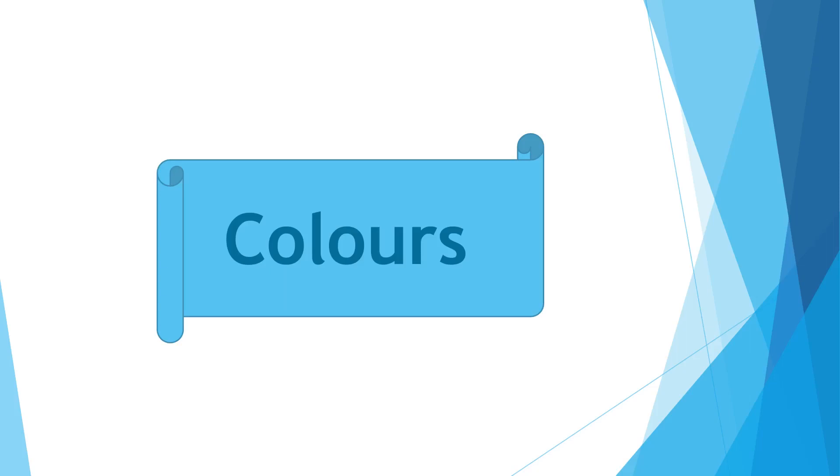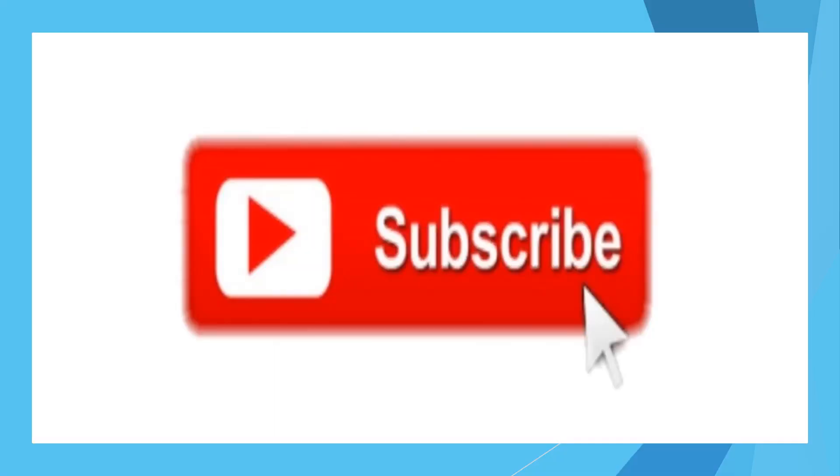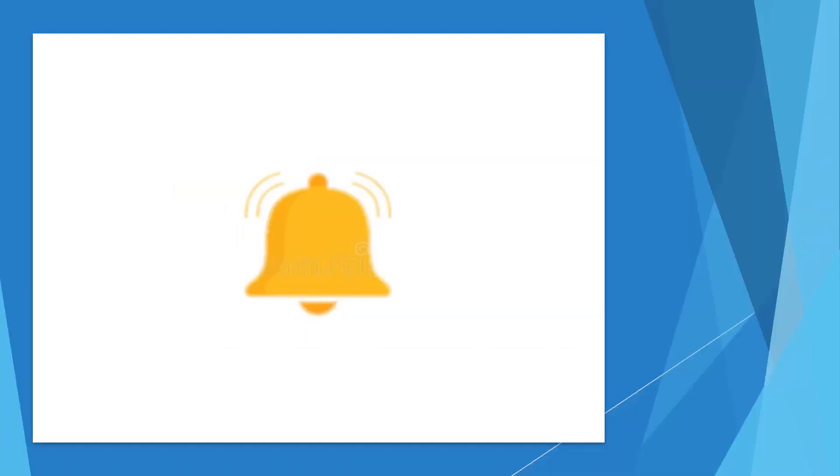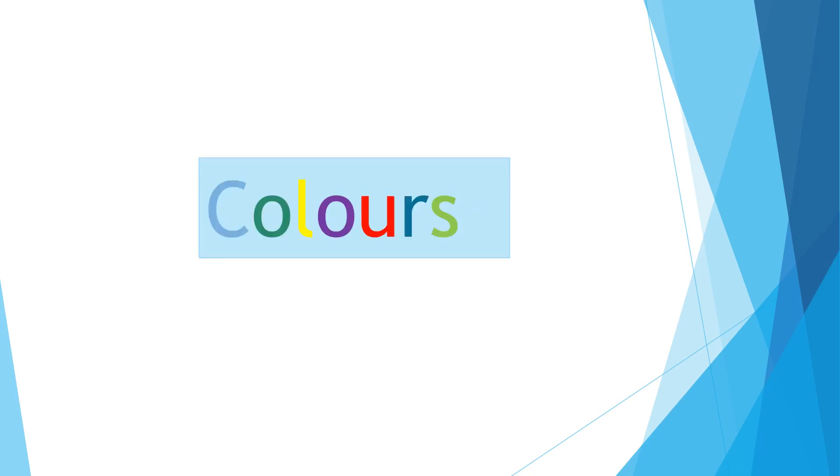Hello everyone, I hope you are fine. In this video we are going to learn about colors. But before we start, don't forget to like, share, and subscribe to my channel and activate the bell. Now let's start colors!